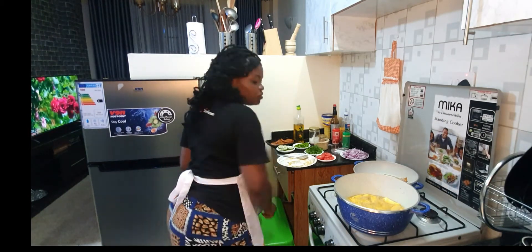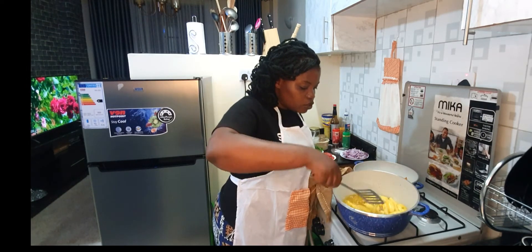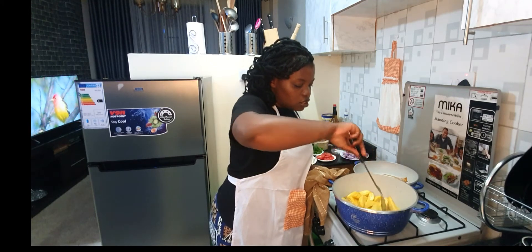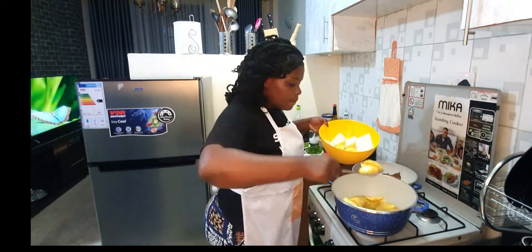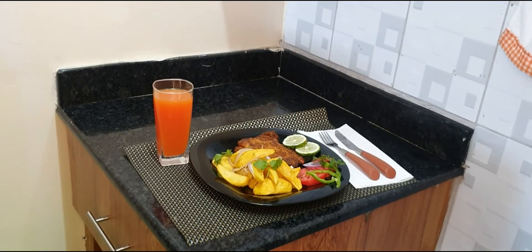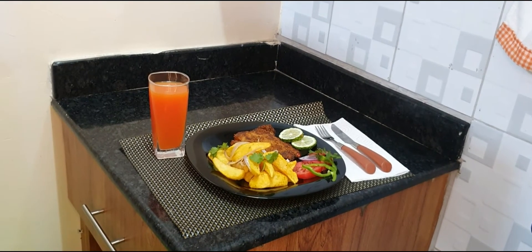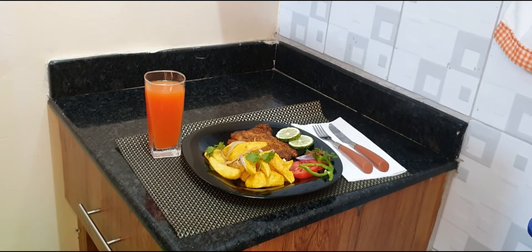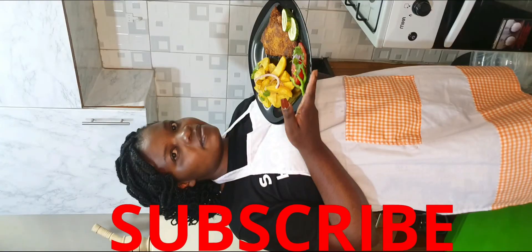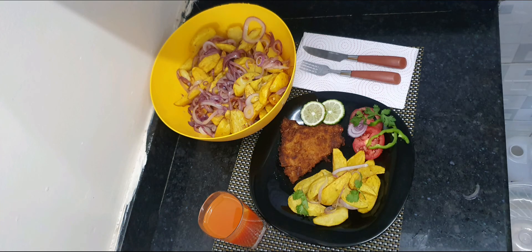I think now my first batch of wedges is ready — this is what they look like. You can feel the crunchiness. After everything, this is the end product. I'll serve it with cold juice and I've garnished it, so it's ready. Let's see what it looks like.